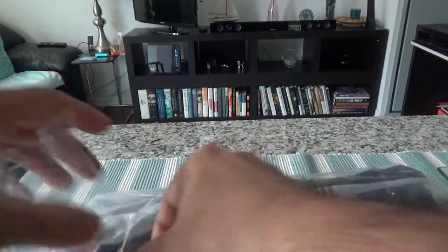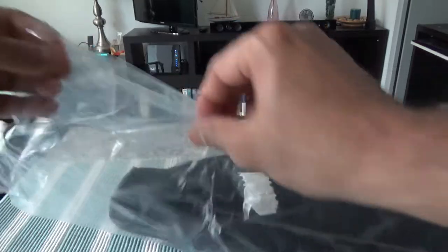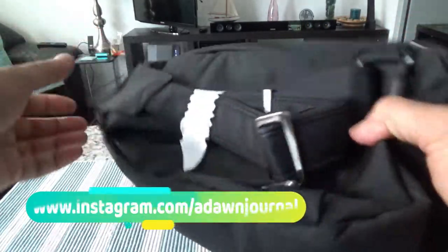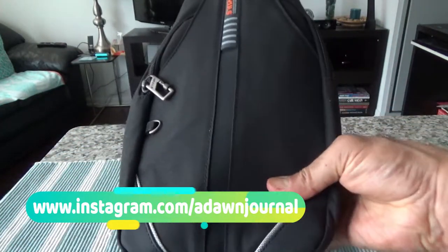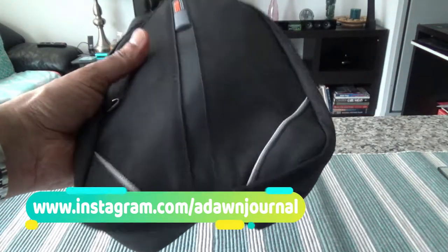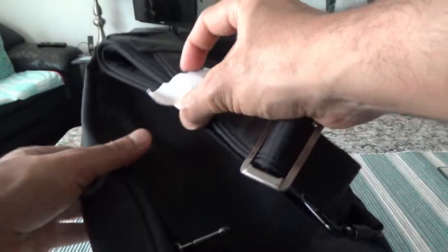Let's start opening the bag. I don't have a knife or scissors, but I don't think I'll be needing one. I was able to unwrap it very quickly. I'll just put aside the plastic cover — and this is our Waterfly sling small backpack.